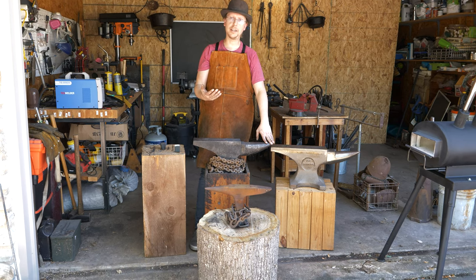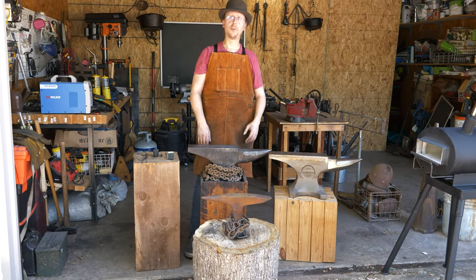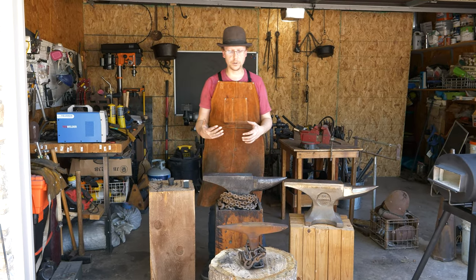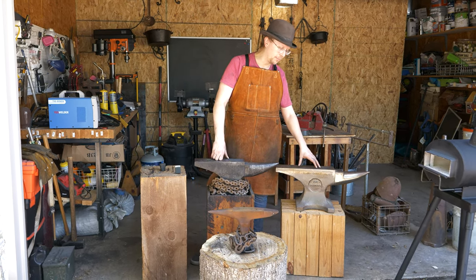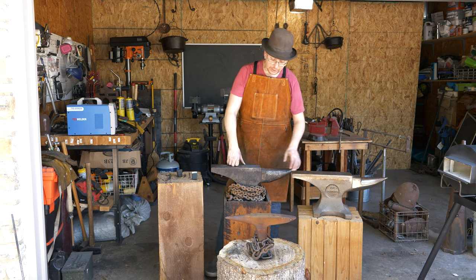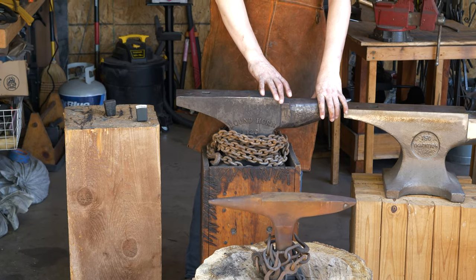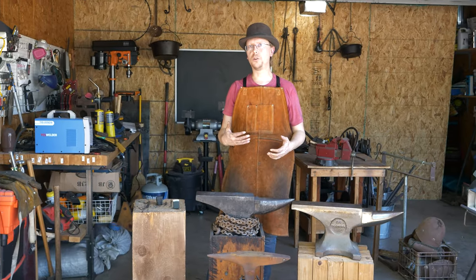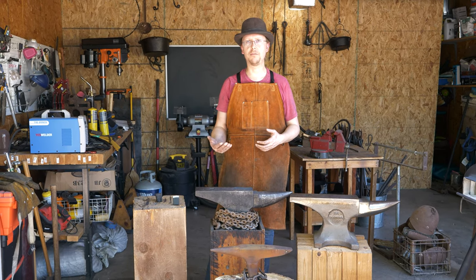When you're out there looking at anvils, look for something that is either ductile iron or cast steel for modern anvils. For older anvils, the way those were designed was a little bit different. They didn't have modern metallurgical techniques — they couldn't affordably cast a giant piece of steel. So what you'll get is an anvil made up of wrought iron for the body, with a steel plate welded onto the surface of it. If you're looking at these older anvils and you suspect it may be a wrought iron anvil with a steel faceplate, what you really want to check for is: A, is that steel faceplate there?